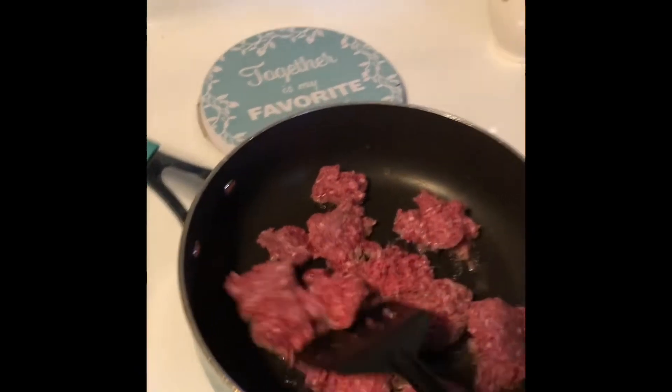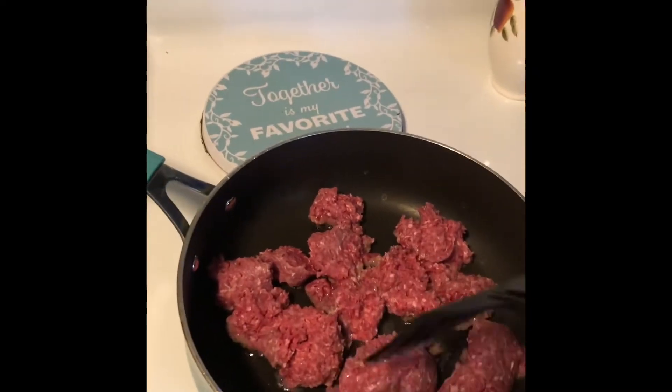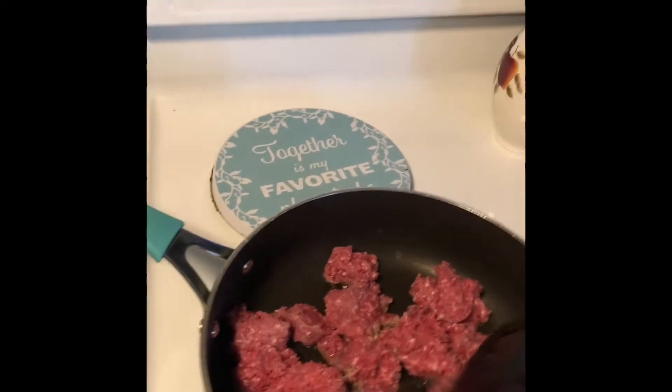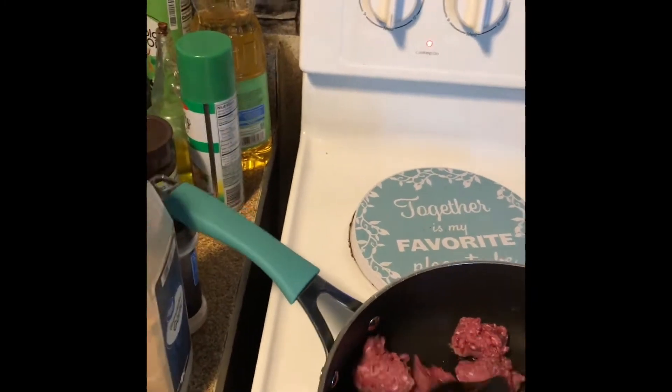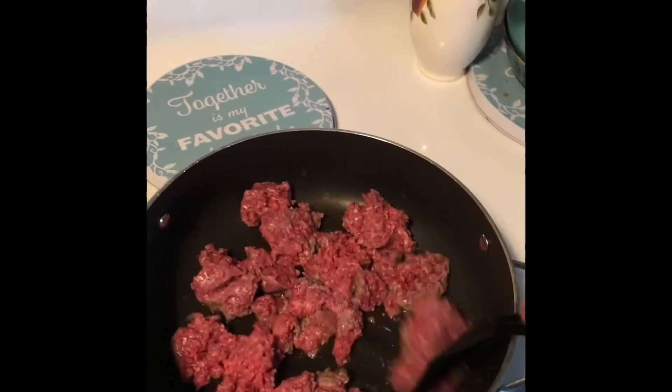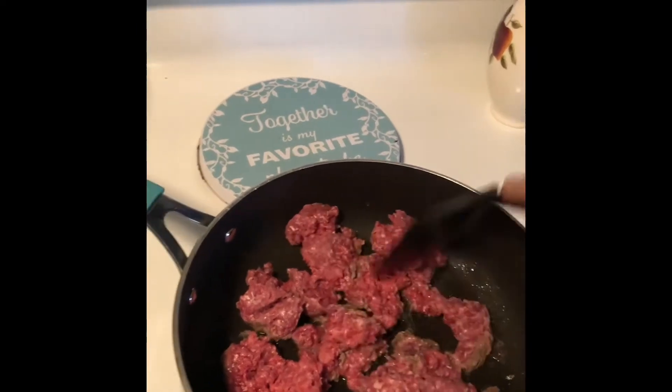Welcome back to Country Views! I have another great recipe for you today — it is my pizza lasagna. Let's get started. Right here I have one pound of ground chuck. You can use any kind of ground beef you like; this is just what we prefer in our pizza lasagna.